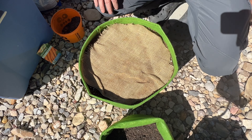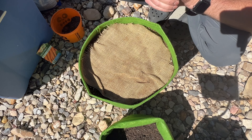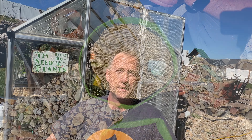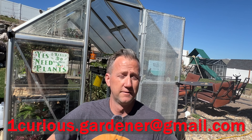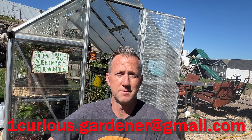I'm going to go ahead and get some water, water this in, and then stick it in the greenhouse — it's not quite warm enough here to get things to germinate. If you found this helpful, please subscribe to my channel. If you have any videos you'd like me to do or any questions, please let me know. You can also email me at onecuriousgardener@gmail.com. Feel free to email me with questions and I'll make some videos to help. Thanks for watching — see you next time.